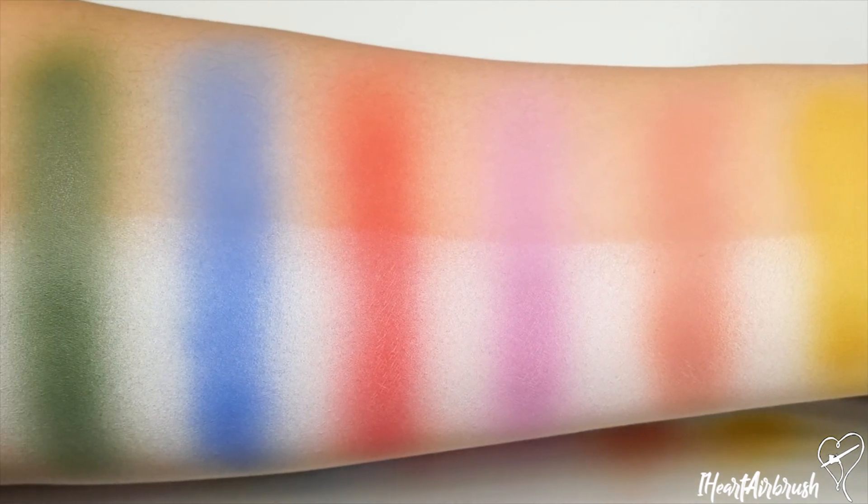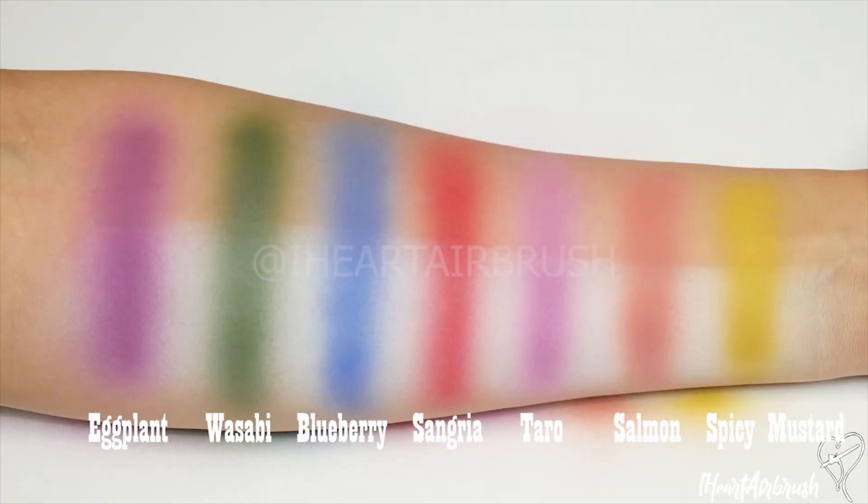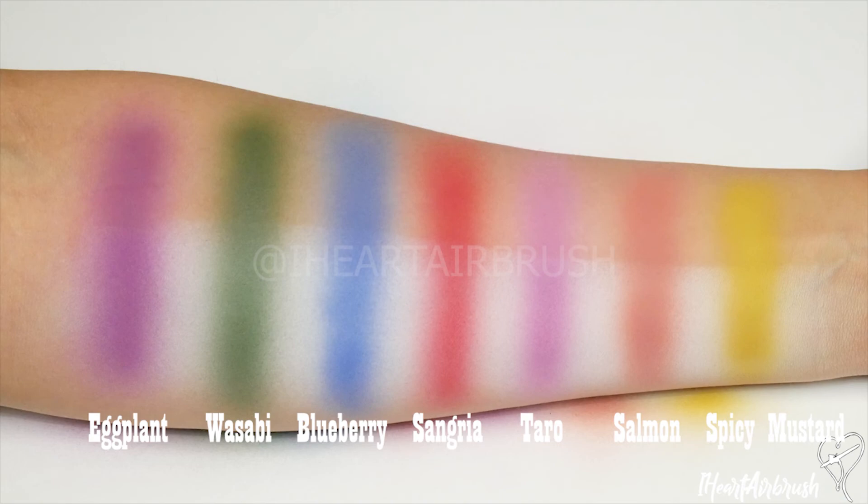A lot of really beautiful hues in this collection, and then we have the swatches with the name listed underneath. And then of course we have the swatches with the names as well as the bottle so you can go ahead and see the shade from the swatch to the bottle. And that is about it for this video. I hope you found this video helpful and informative — don't forget to give it a big thumbs up. Sharing helps me out a ton, so if you have a platform to do so, please go ahead and share this video.